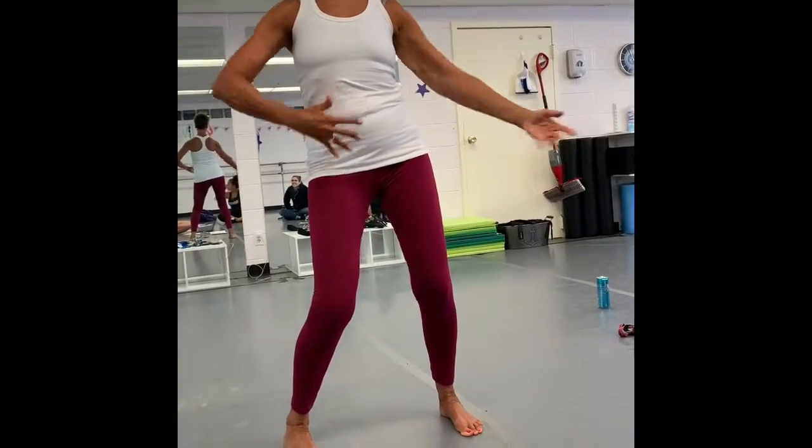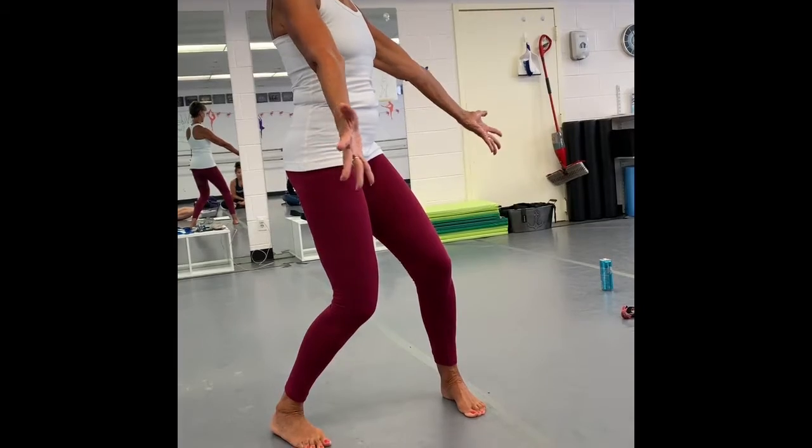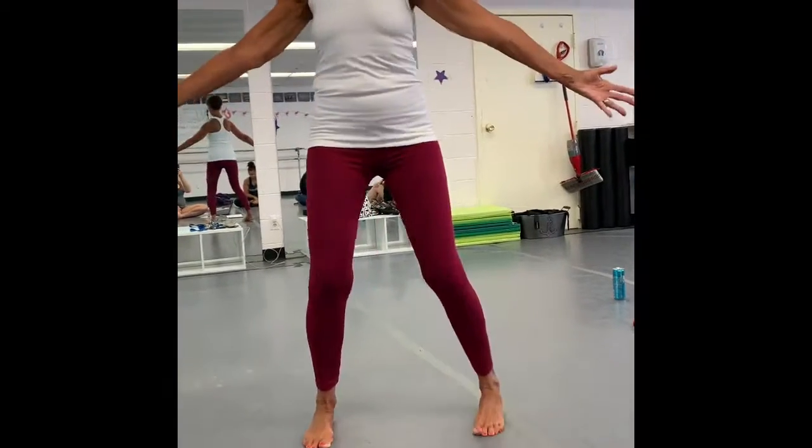Back, side, side. By the way, proper jazz arms and hands are taught forward of the body, so you can see them in their peripheral vision, not back here.